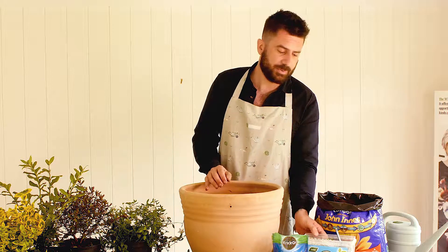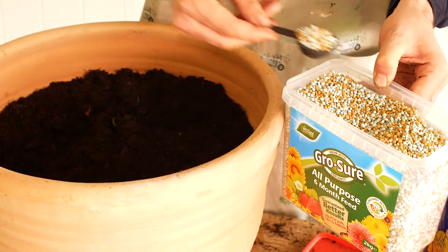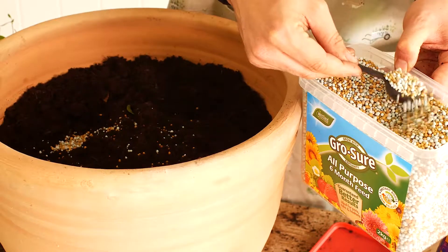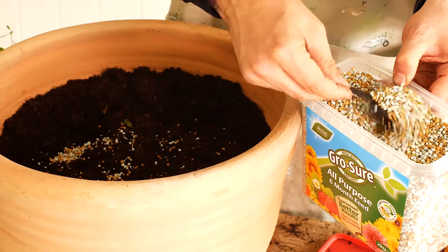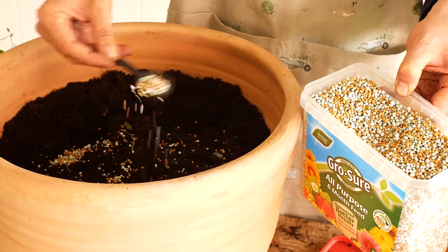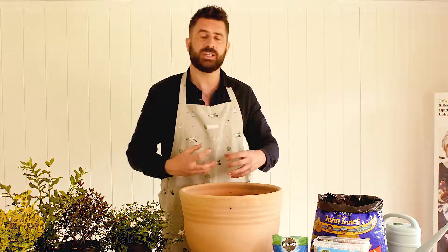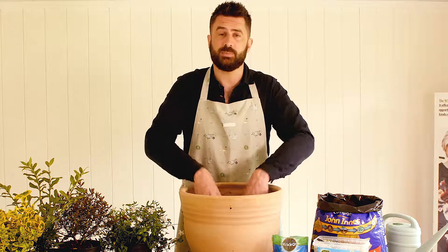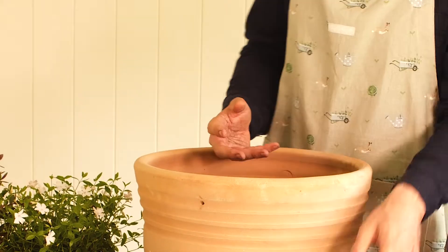I'm going to mix in a couple of components to really help you get the best out of your plants. This is a controlled release fertilizer, and you mix this in at a rate of one to two teaspoons per 10 litres of compost. You do that at the very start of your planting, and it will give you extra potash — which gives you bigger plants with more flowers — but also extra nitrogen, which means your plants are more leafy, more healthy, and have a bit more of a high-resolution glow.